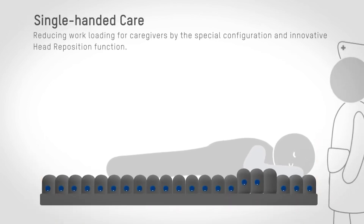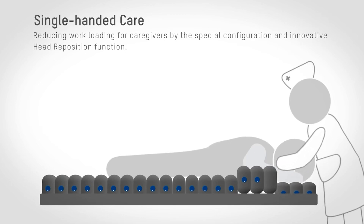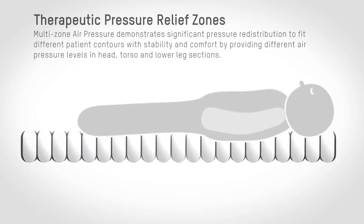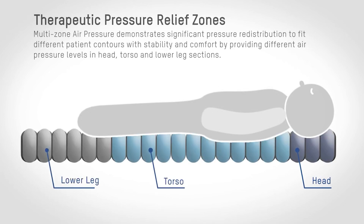Single-handed care and therapeutic pressure relief zones include an innovative head repositioning function which enables the repositioning of the patient's head to be done by one person only. Therapeutic pressure relief zones provide different air pressure levels in the head, torso, and lower leg sections while ensuring stability and comfort to the patient.